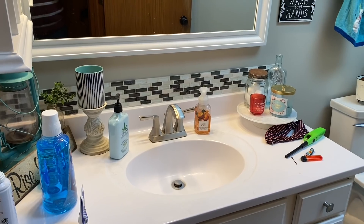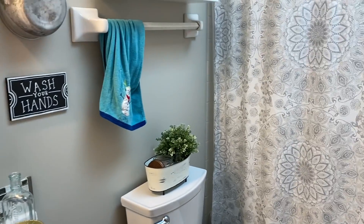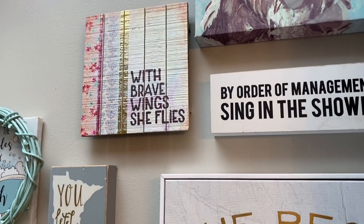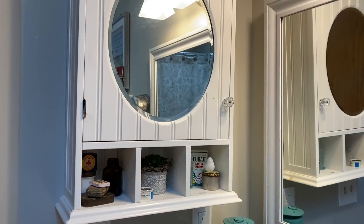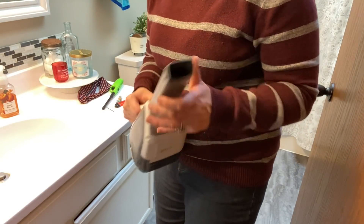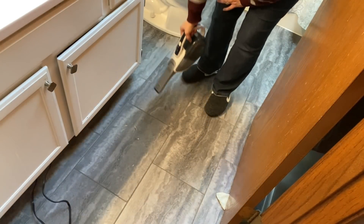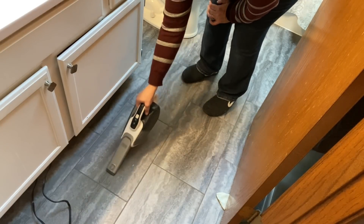In today's video I'm going to be cleaning and decorating my hallway bathroom upstairs for Christmas. This is the bathroom that guests use when they come to our home and also the bathroom that my children use on a daily basis. This video is part of the holiday hop around the house collaboration that I am hosting, so when you're done watching my video click the link in my description box to the next video, and we will hop around the house for lots of cleaning and decorating Christmas inspiration.